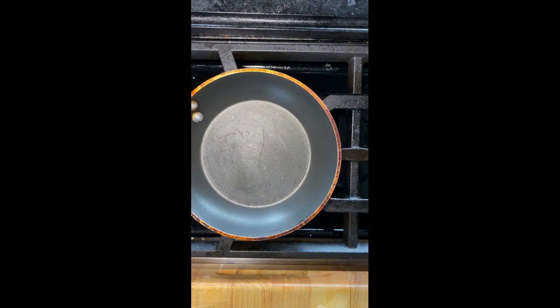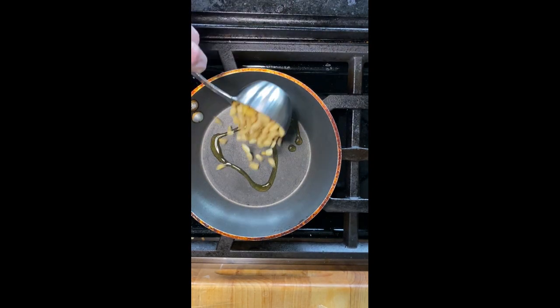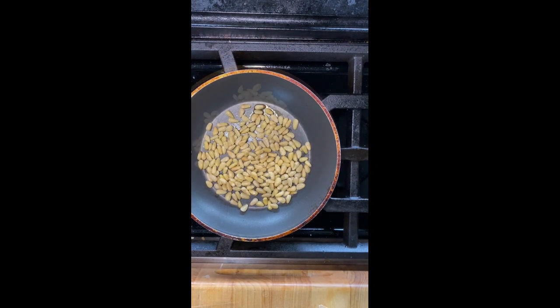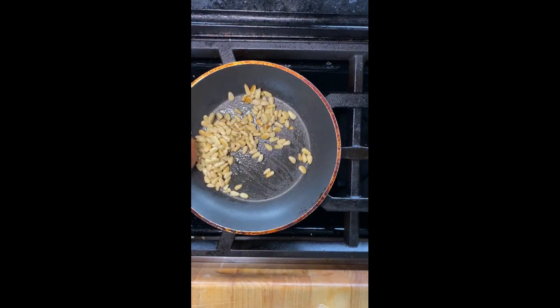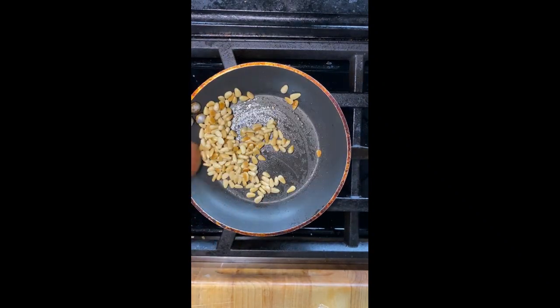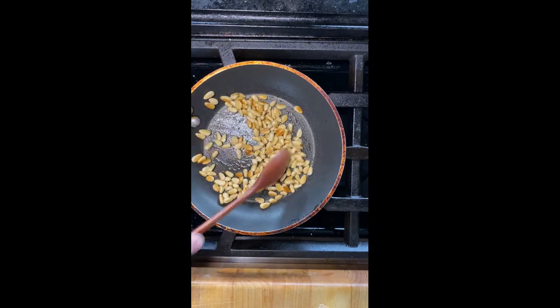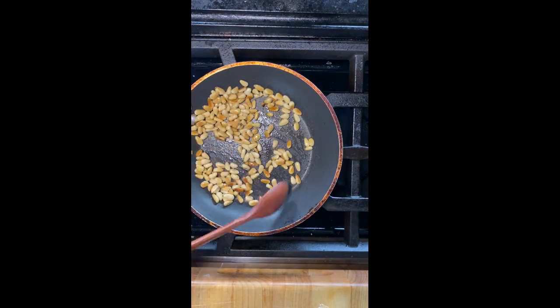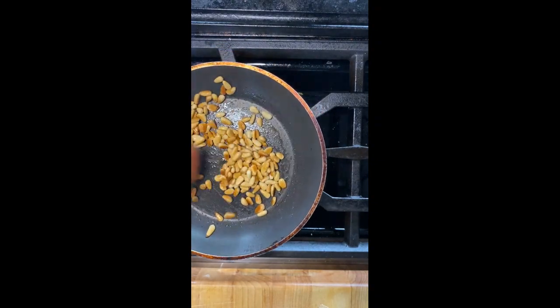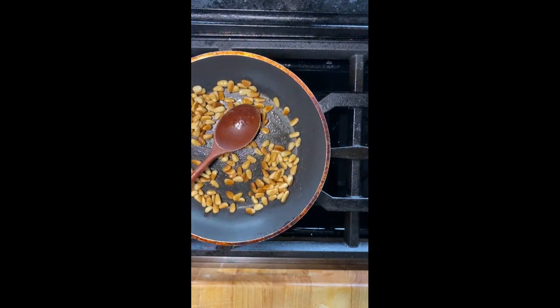Hey there, it's Candace. I'm going to walk you through my classic pesto recipe. This makes about a half a cup, so you don't have to make tons of pesto when you just want a little bit to add to your food. I like to toast the pine nuts even though it doesn't call for it in the recipe — if you toast them you'll get a richer flavor.